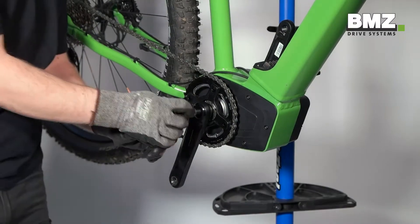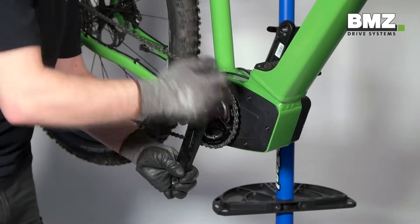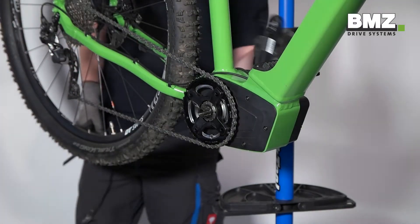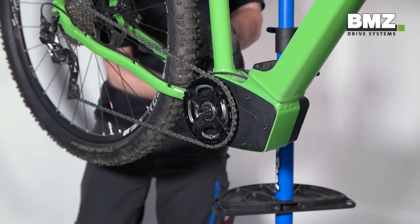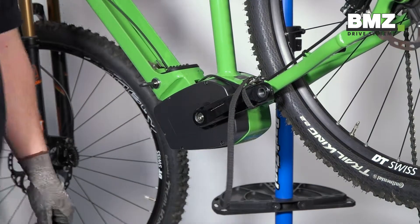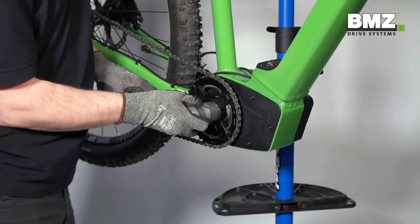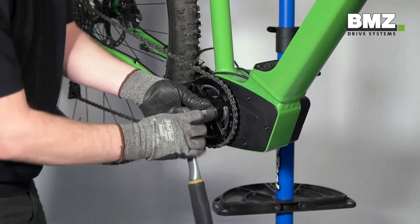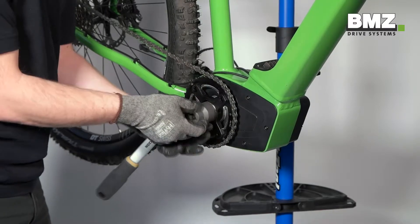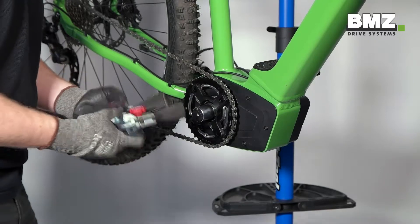Then remove the right crank. Fix the crank arm to ensure the spider nut moves more easily. Use the Isis bottom bracket bearing tool to open the spider nut and remove the chainring using the 2 arm puller.